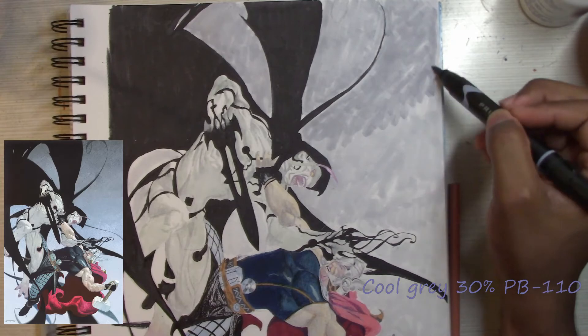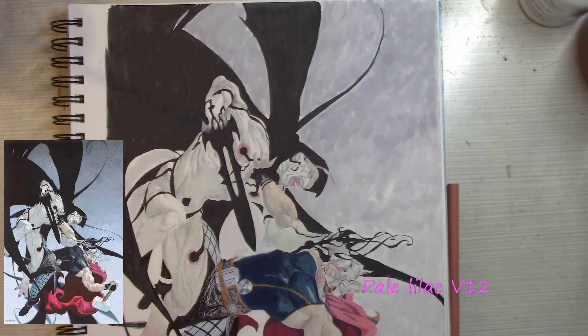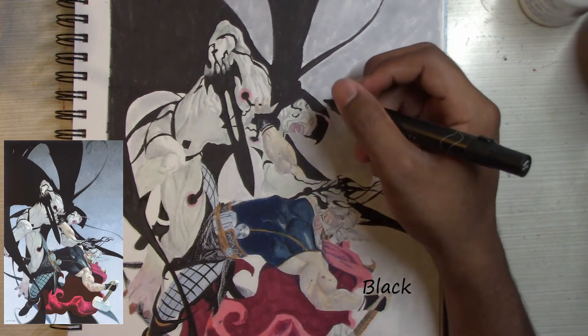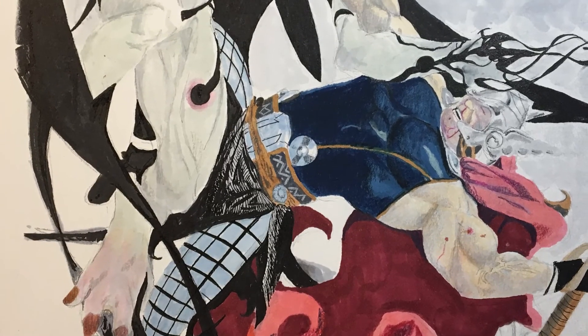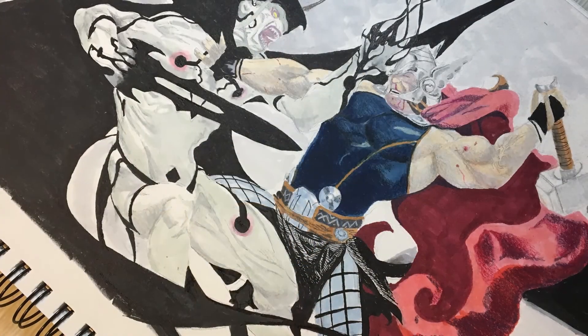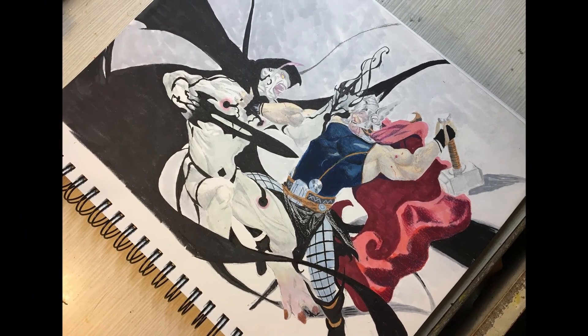This last part, I just pretty much used marker to gray out the background. It's probably my least favorite part — I don't really like doing backgrounds that much, but I tried my best. I'm not trying to do anything to get it perfect — just adding a few of the little details that I missed here and there. But this is pretty much coming to a close. I really hope you guys enjoyed the drawing. Hopefully you learned something. I'll probably be making a few more tutorials like this, just to give you guys a breakdown of how I like to do my drawings. That's pretty much it — I hope you guys enjoyed and I'll see you in the next one.